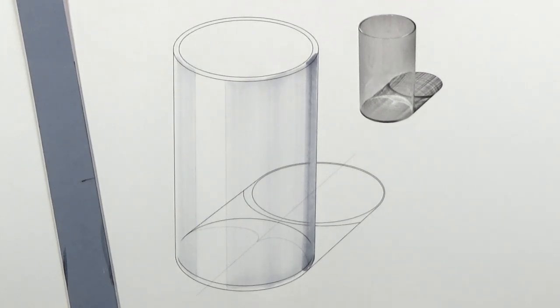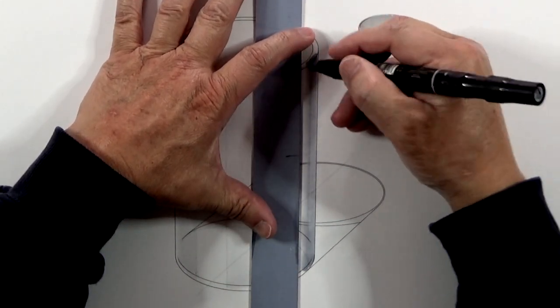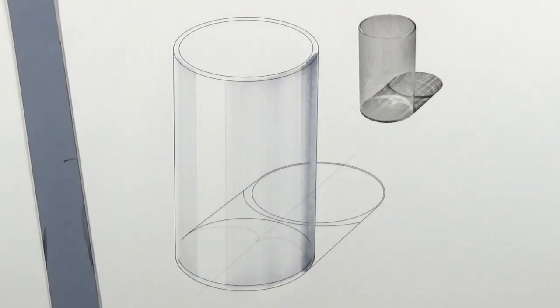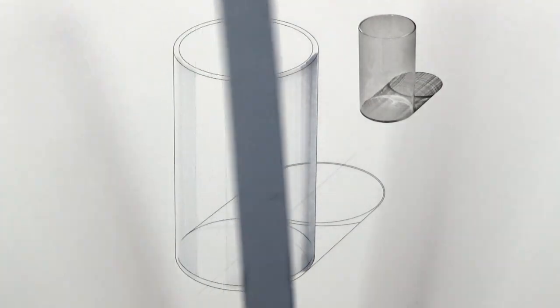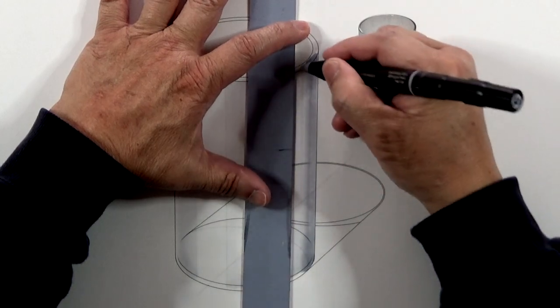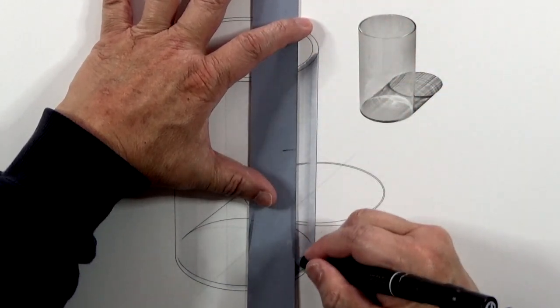Then back to 30% and 20% to give it a really soft core, to blend the core smoothly.